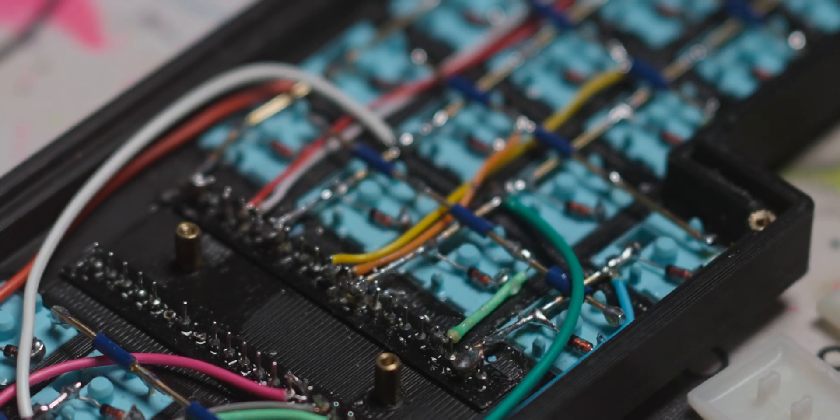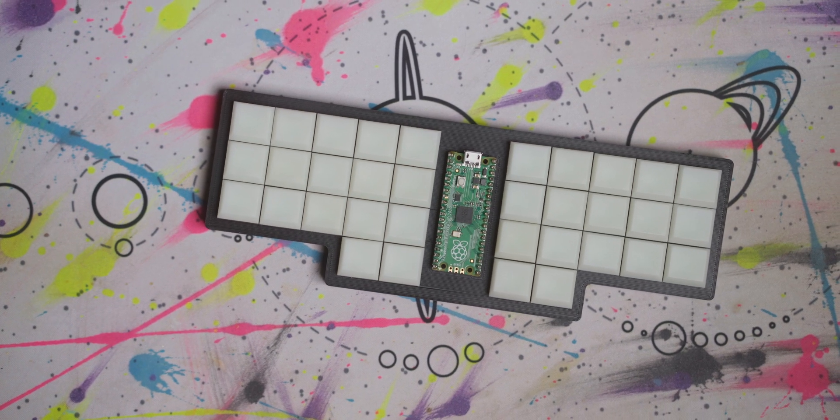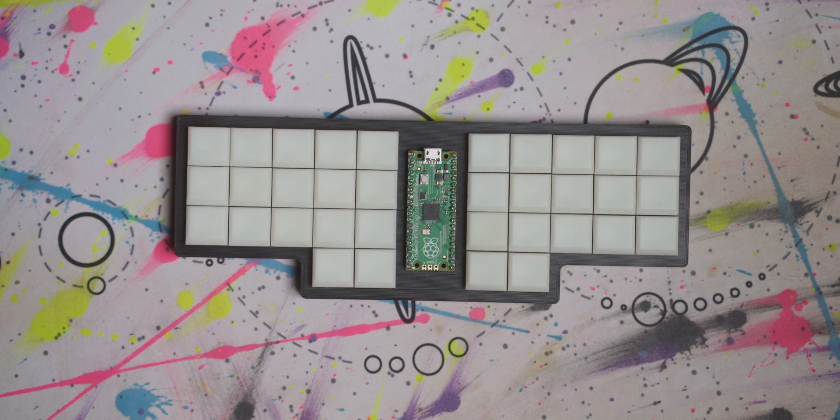Alright, so you just saw my newest hand-wired keyboard, the Skato 34. The cool thing about it, besides the exposed controller and wiring, is that it uses choc switches. Today my goal is not only to share this new board with you, but talk about some of the special things I did and issues I encountered. This video will either just show you a cool project or potentially help you build a choc hand-wired keyboard.